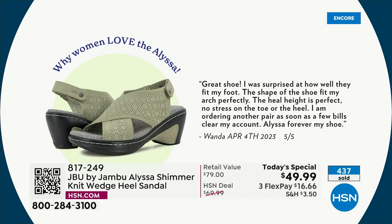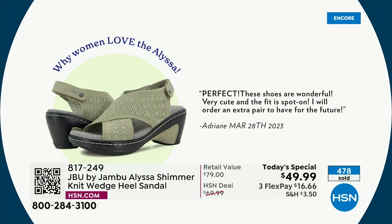Let's read some reviews because they're already pouring in. 'Great shoe. I was surprised at how well they fit my foot. The shape of the shoe fit my arch perfectly. The heel height is perfect. No stress on the toes or the heel. I'm ordering another pair. Alyssa, forever my shoe.' Here's another: 'Perfect — in caps. These shoes are wonderful. Very cute and the fit is spot on. I will order an extra pair to have for the future.'